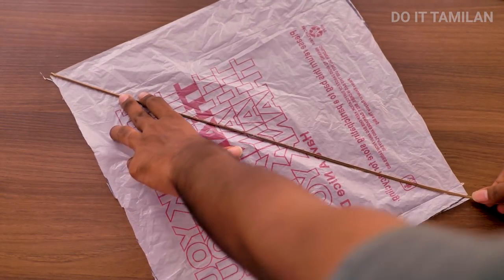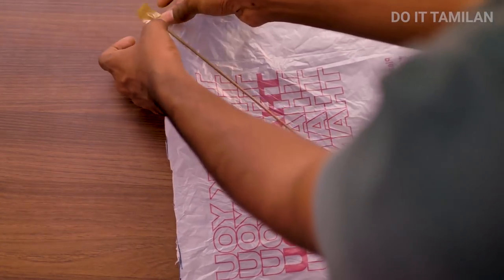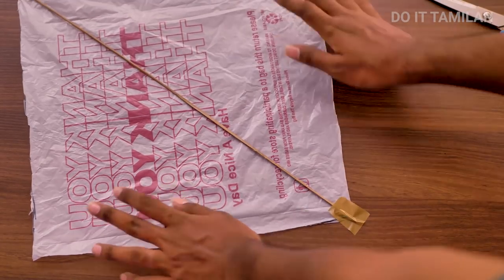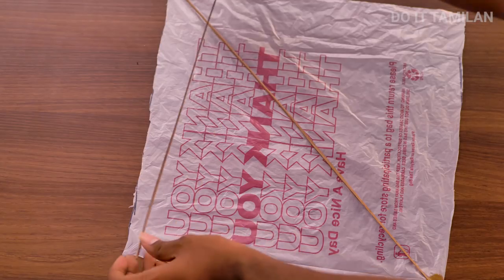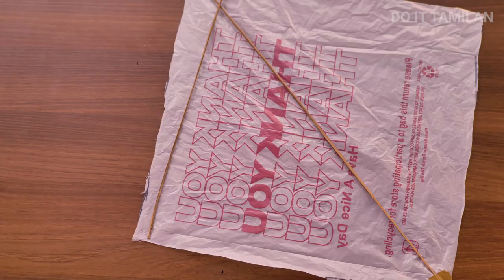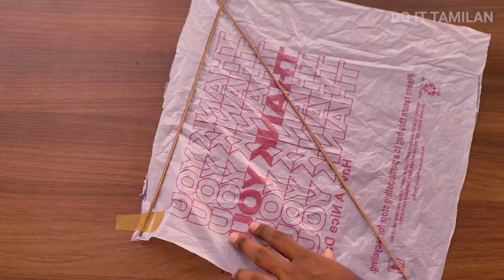Now, we have two of them. I am going to cut the bag in the center. You can put the cello tape on and put the light on the bench. You can put it all in there. We can put it in the cut section.